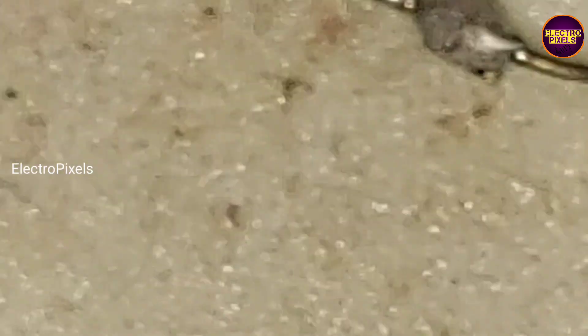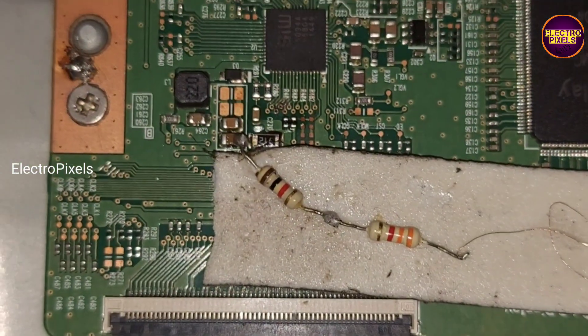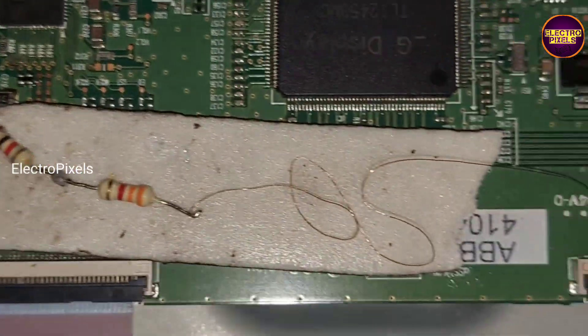Then using a jumper wire, we connected it to the VGH on track in the TCON board. Now the complaint is solved.